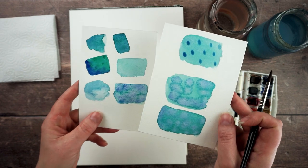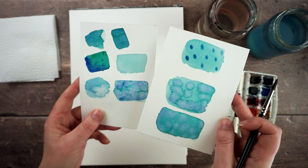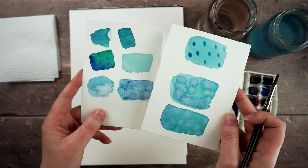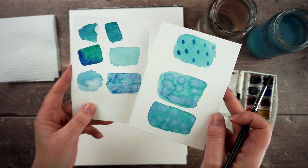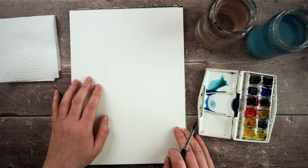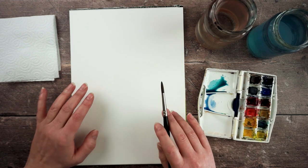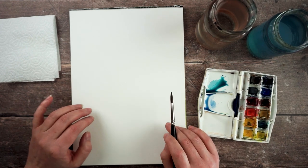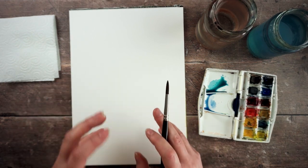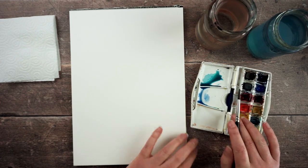If you're new to watercolour it's really good to pull out some little bits of paper and have practice sessions like this — just test swatching different colours, mixing different colours into them, letting them run and seeing what happens. Adding water into colour, colour into water, and then different pigments together. The exercise today is to create some rainbows — I'm going to paint a little grid of rainbows on this page, very loose and free, incorporating some of the paper texture, layering the paints wet on wet and then wet on dry as well.